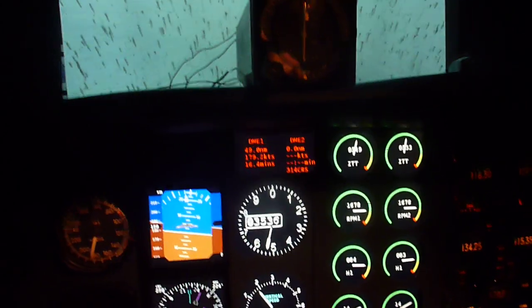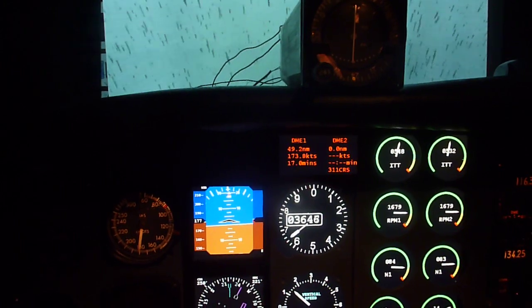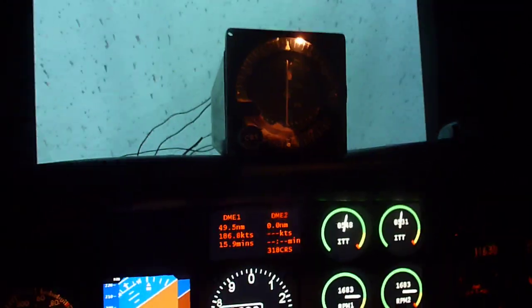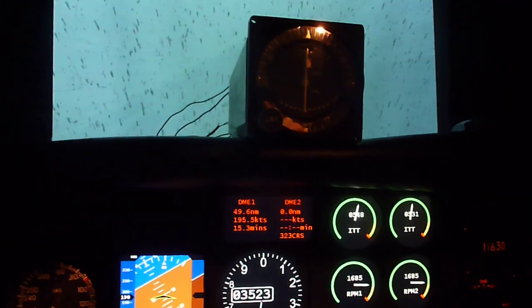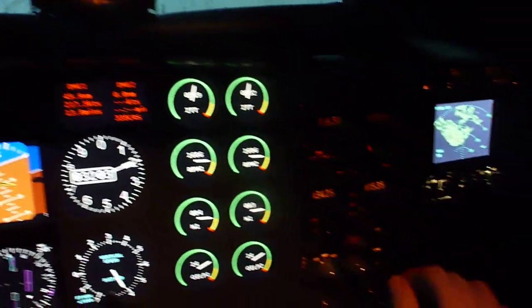Alright, we're flying around Terre Haute Regional Airport in Indiana. I'm close to the airport right now. I'm going to show off the new VOR gauge here. Right now it's not tuned to anything. We're going to tune to a VOR that's just northeast of the airport on 115.3.